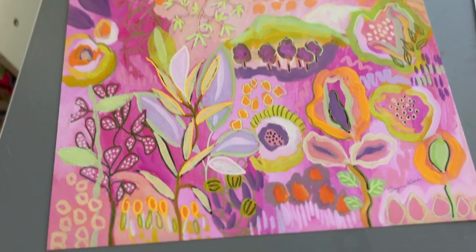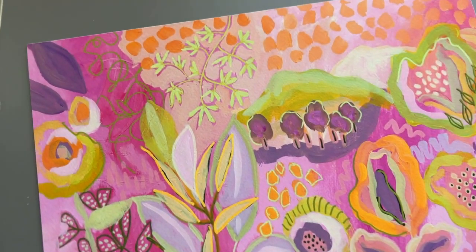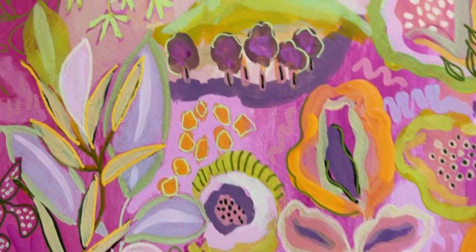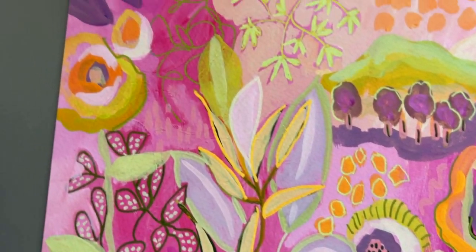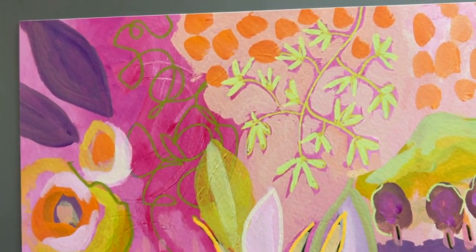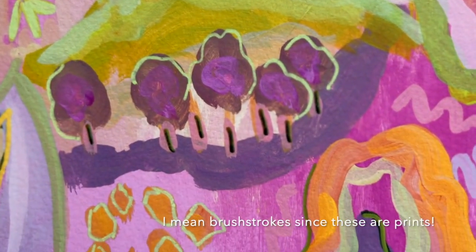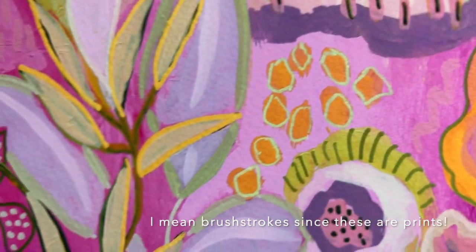Look at the gorgeous quality of these prints. This is the Elegance Velvet paper — let me turn it over so you can see the watercolor texture to it, which is why it makes the print look like an original. You can see the paint. It's just incredible.